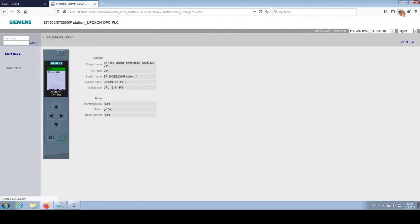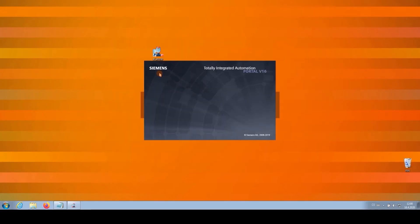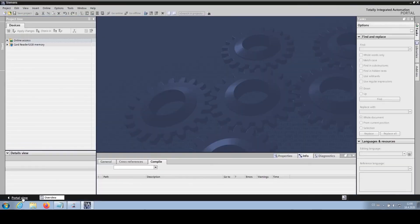Let's open the TIA Portal. We have two options to access the program. The first option is the discovery mode, which allows users to explore the program's features without needing the original project loaded. I will use the discovery function to demonstrate its capabilities. We click on Project View, then the Devices item, and proceed to click on the Online Access item.